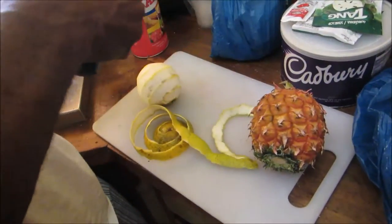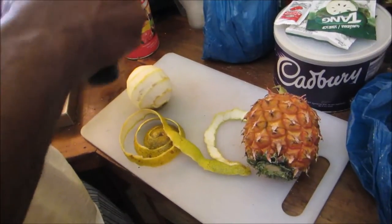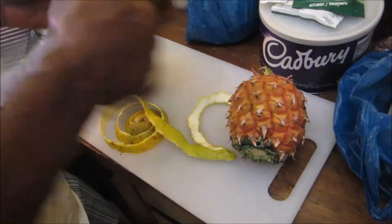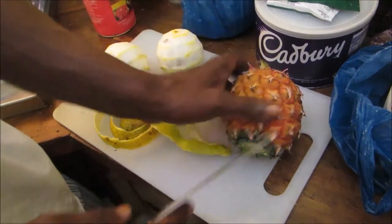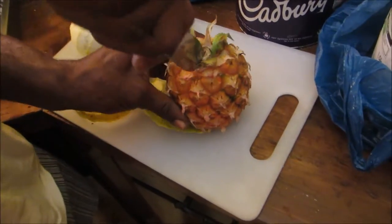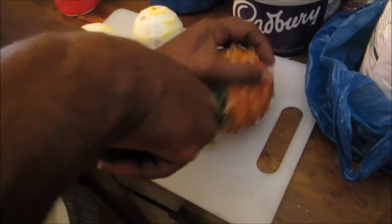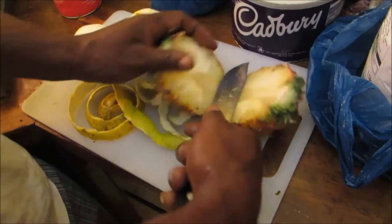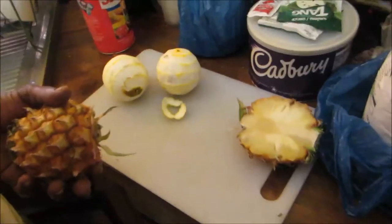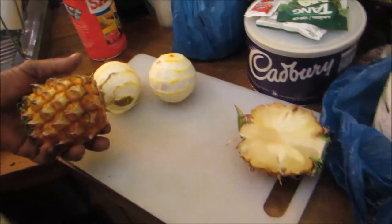Right now we're just peeling everything. I'm gonna use two oranges and a pineapple, and a little bit of ginger as well. I'm gonna use this blender that I bought in Jamaica. Just chop it in half, then quarter it and take off the skin because we're blending it, not juicing it - if it was juicing we could have left the skin.